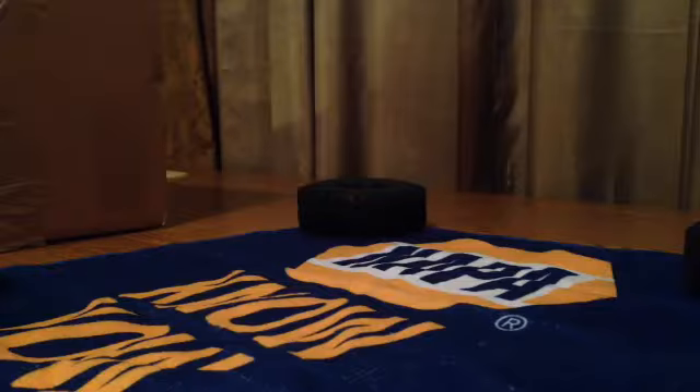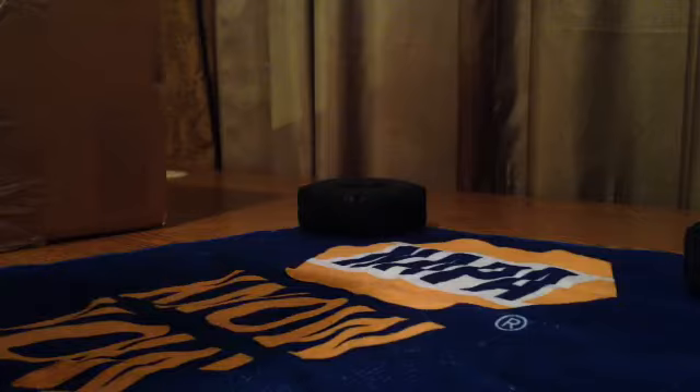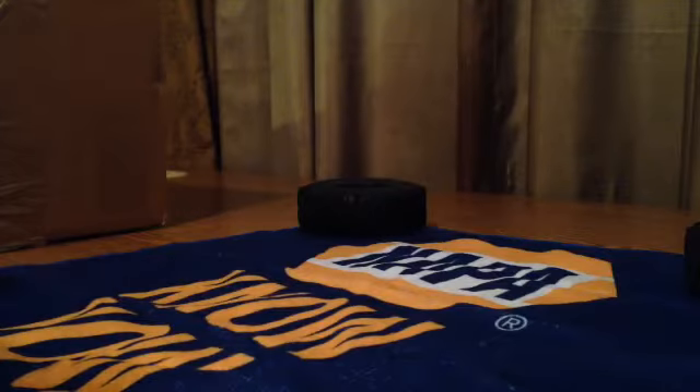Hi, how's it going guys? This is Justin from RC Mafia. I know it's been a long time but I've been moving and all kinds of stuff, so I got an unboxing here of something that I'm pretty excited about.